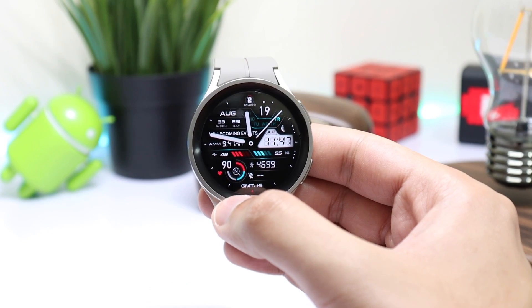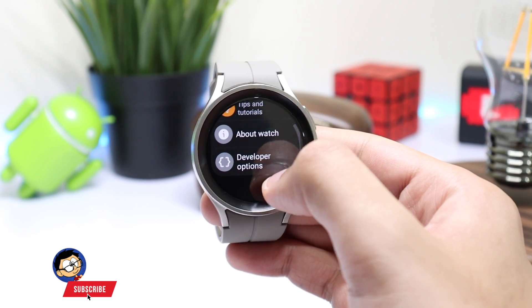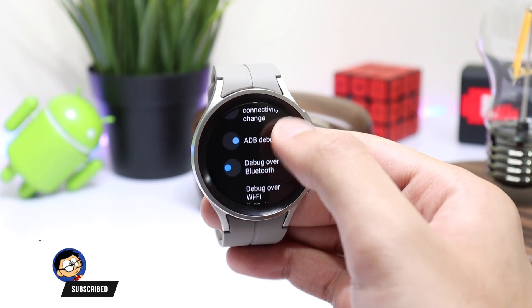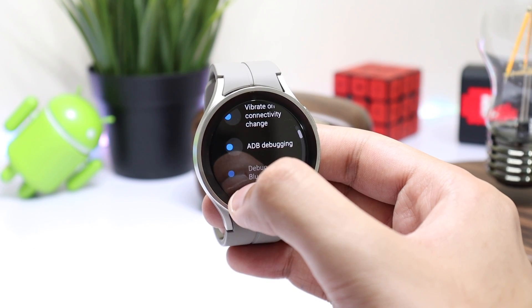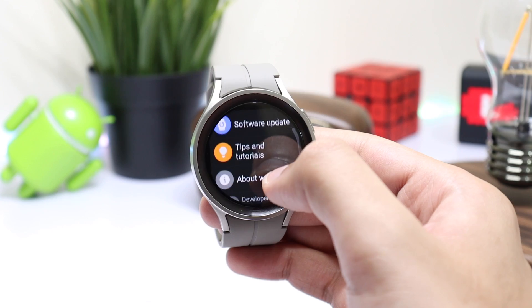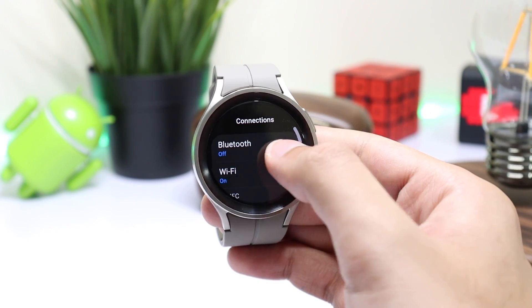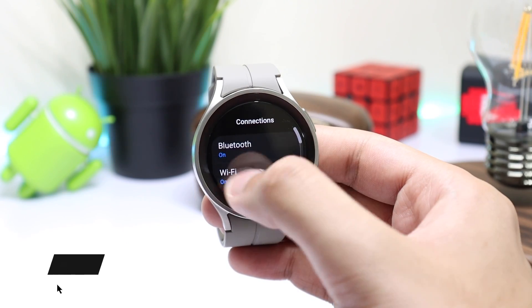Now we have to make some last changes on our watch. Go to Settings, scroll down and tap on Developer Options. Here, turn off Debug over Wi-Fi and ADB Debugging. This step is important as not turning off ADB Debugging will drain the battery life of your watch. After that go back to Connections and here you can turn on Bluetooth.